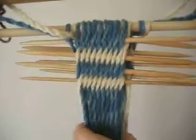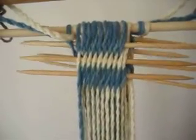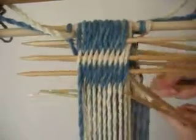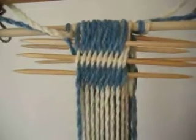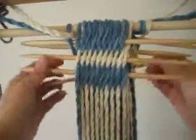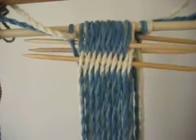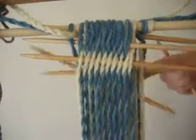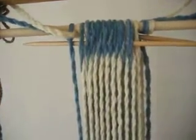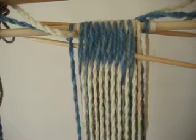Taking out that row — there, that one came out. And we've got one more row remaining.